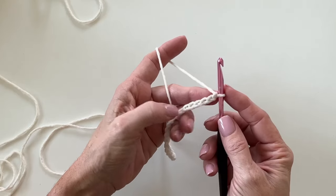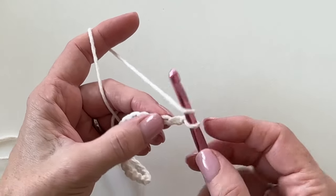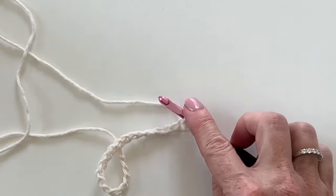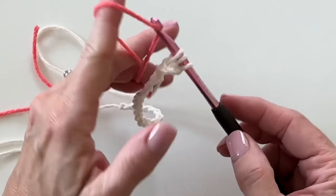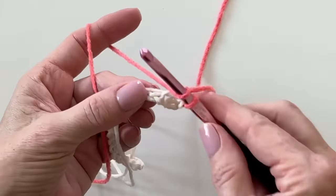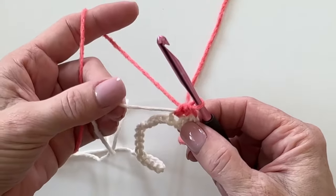You can make this any size you'd like. We're going to begin in the third chain from the hook with a half double crochet, but we're not quite going to finish that stitch. I'm starting with the coral color — you can start with whatever color you'd like. Before I finish that stitch, I'm going to pull through with the coral color.